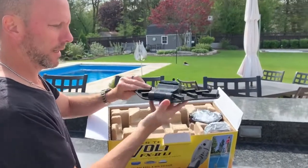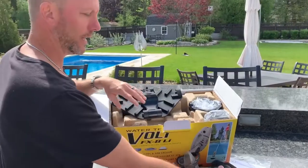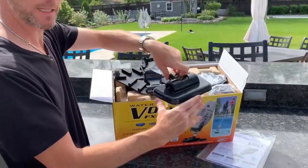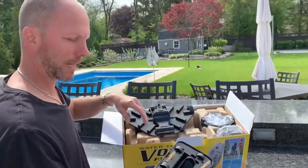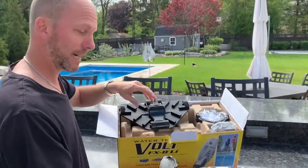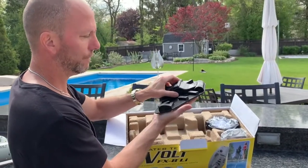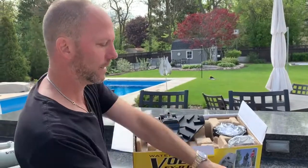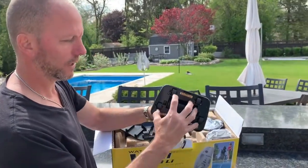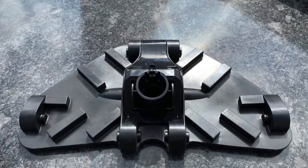It looks like it'll contour better versus the four, because I did have problems getting into the corners of the pool — it didn't always suck that well. I have steps, and the four worked great on those. We'll see how this one does since it has a longer base. That's the vacuuming head.